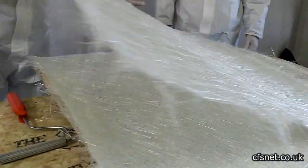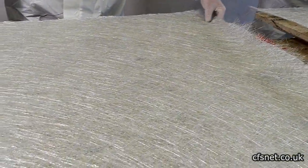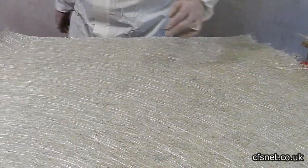We've got some chop strand mat here — this is 450 gram. We'll just go a single layer for this roof sample.